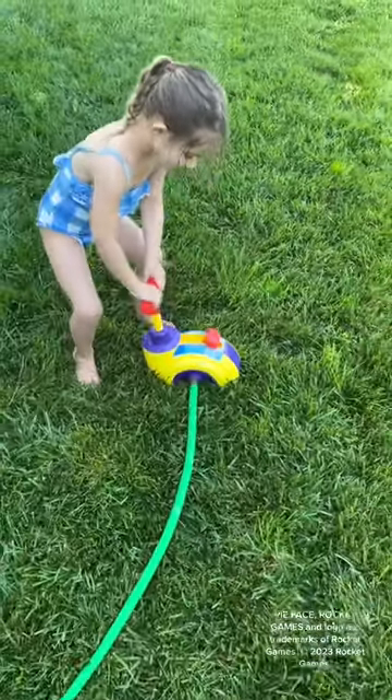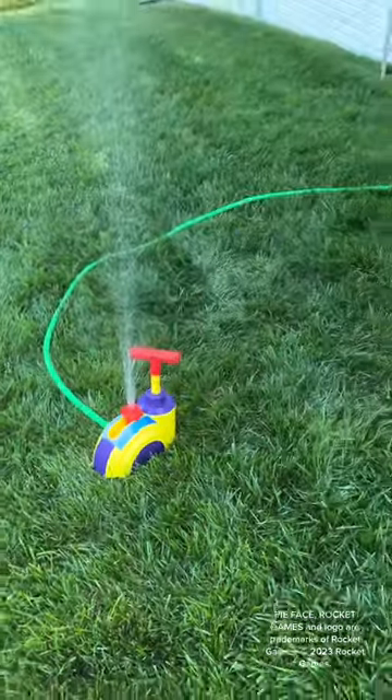You and your friends can take turns, and eventually someone's going to get splashed. This is a must-have for summertime.